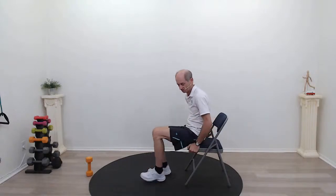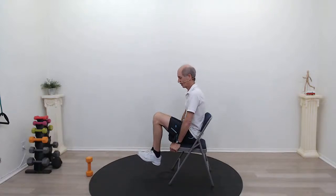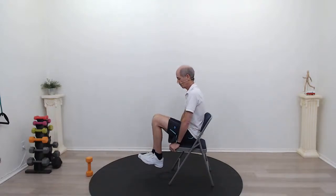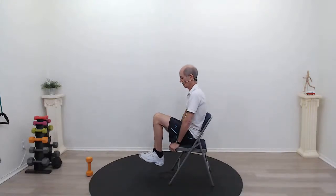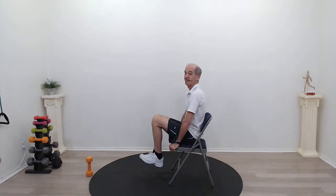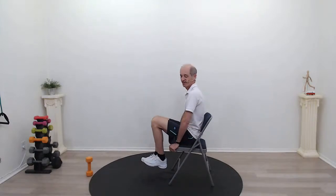Let's try knee lifts. Same position — on the edge of the chair, holding on. I'm going to lift up one knee, lift up the other, pause and hold it. Hold it, hold it, and down. If you can't hold both knees up, just alternate lifting one knee and then the other. Lift one knee, lift the other, hold — tight core — and down. That is tough on the core.